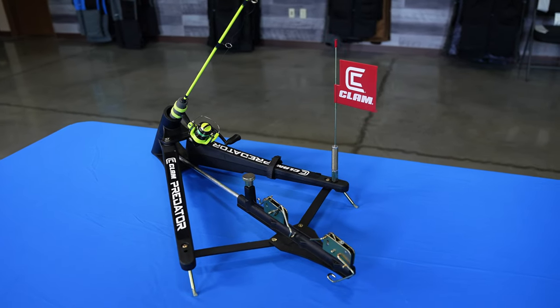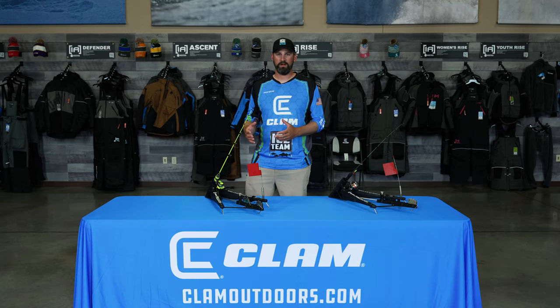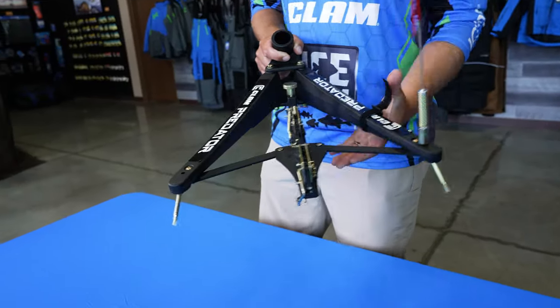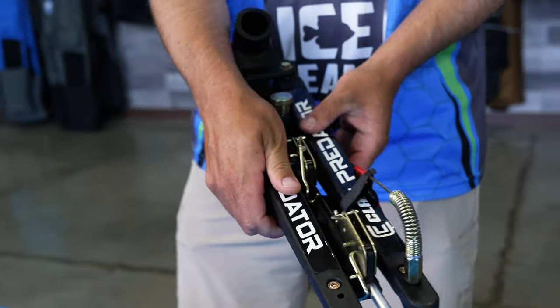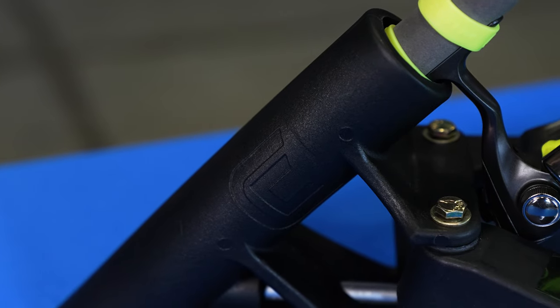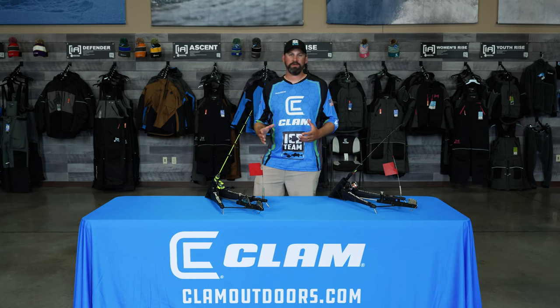Another great reason to use the Predator is how easy it is to set up, deploy, and take down — just one knob to open it up, set it in place, and it's ready to rock and roll. The Predator is also a beefy, very well-built unit made to withstand all the pressure ice anglers will put on their equipment out on the ice.